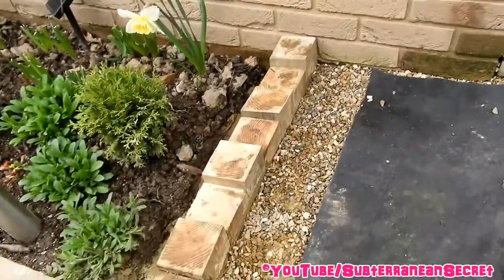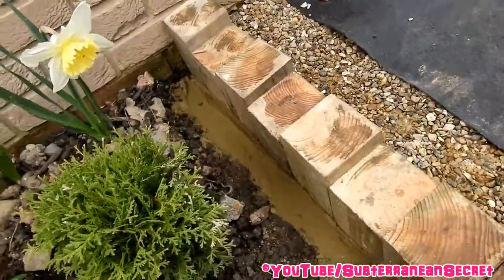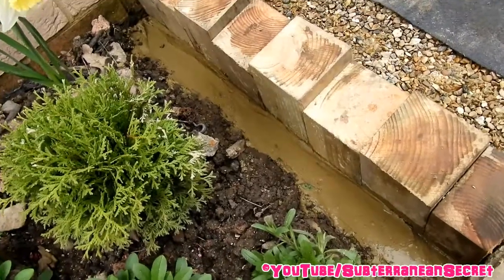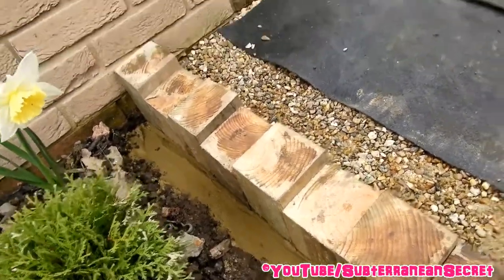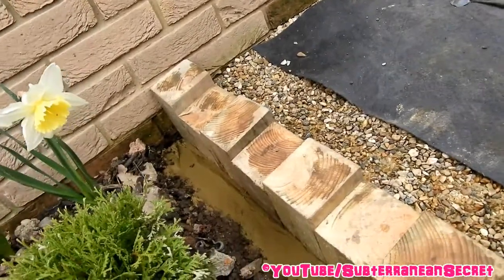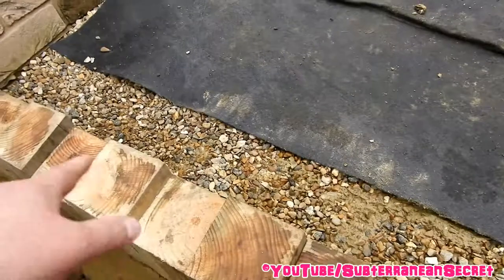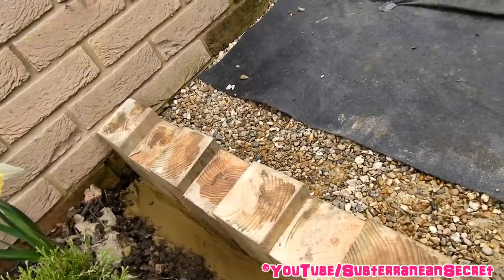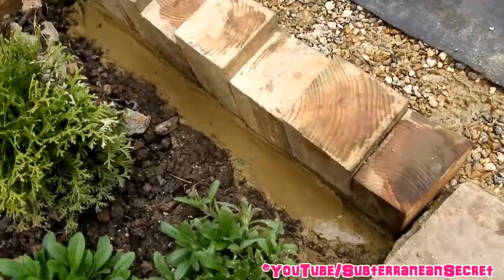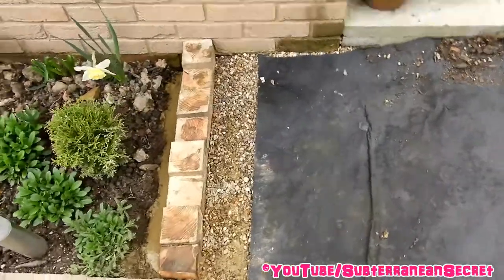I backfilled with cement, put some gravel on there, and gave the posts a nice clean. Once the cement sets in a couple of days it'll look really nice. Because these are treated posts they should last at least ten years hopefully. I put a little bit of oil on the top too because when you cut them you should treat them again.